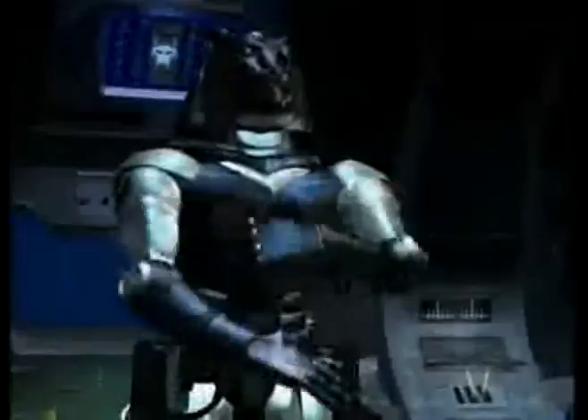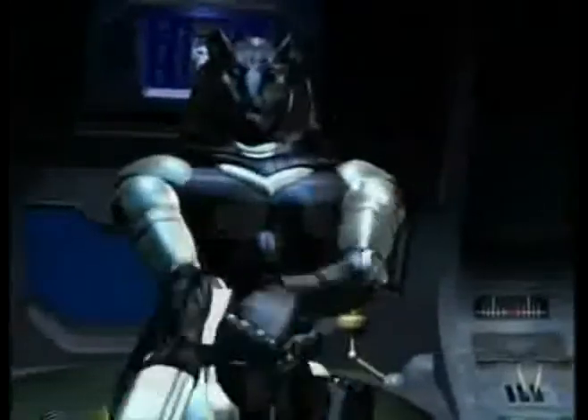This is Covert Agent Ravage, and you are watching another Malwave Transformers Review.